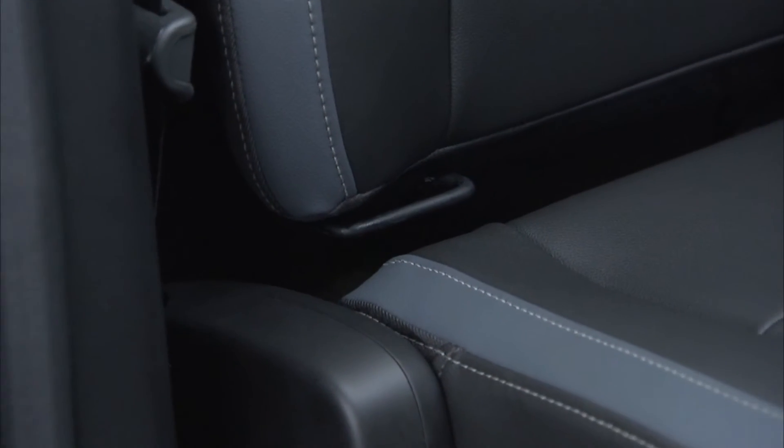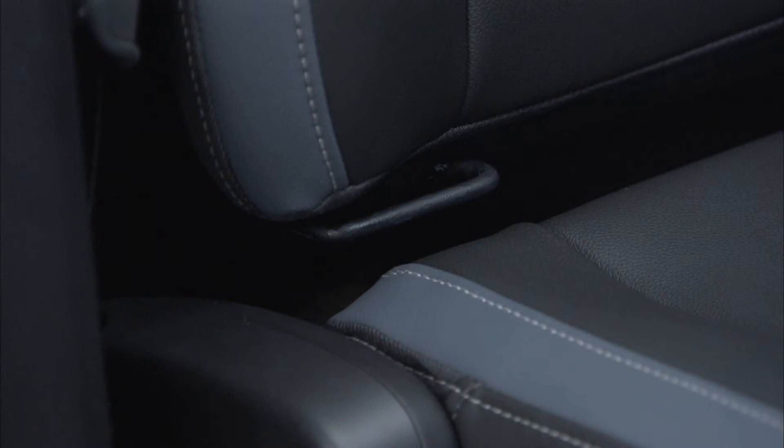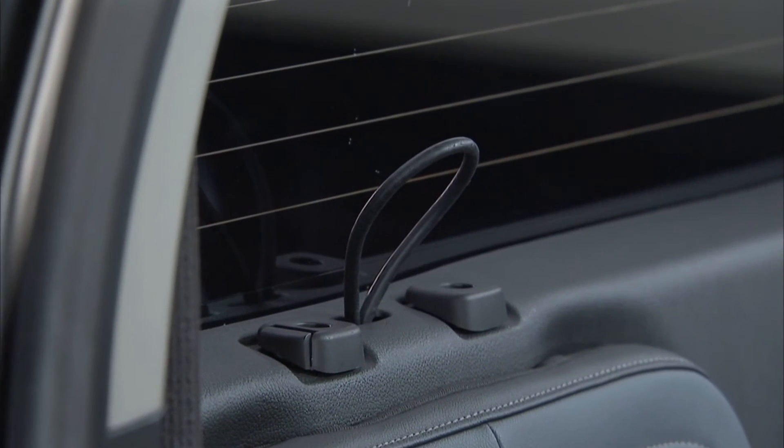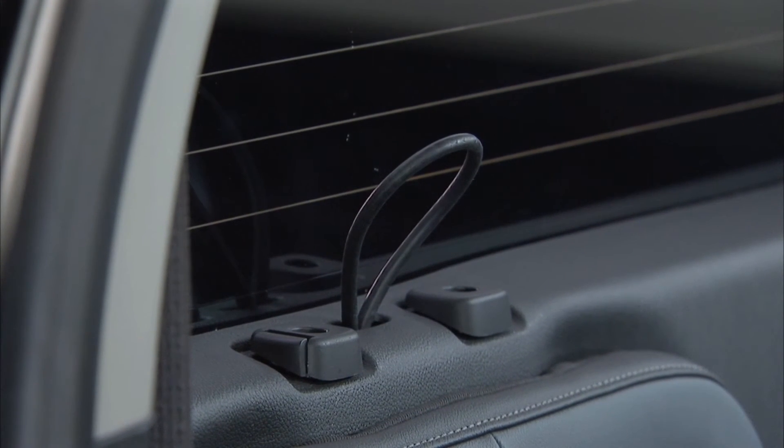There are exposed metal lower anchors for each rear seating position attached to the back wall near the seat cushion. The top tether anchor in an extended cab model is an exposed loop above the seat cushion.